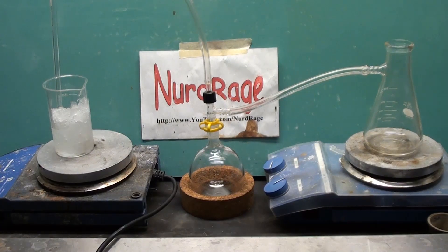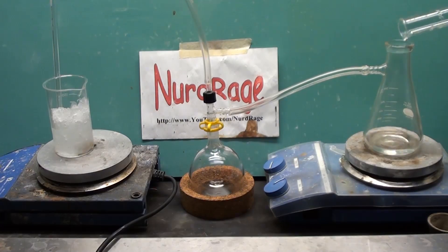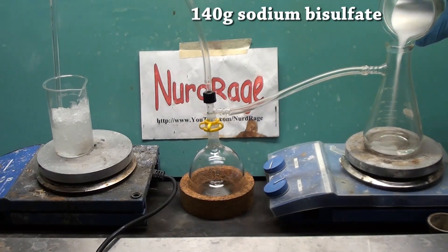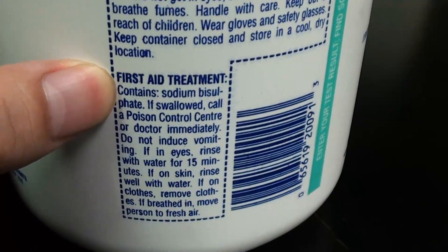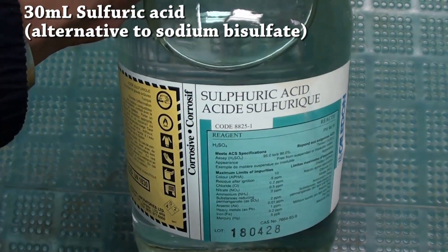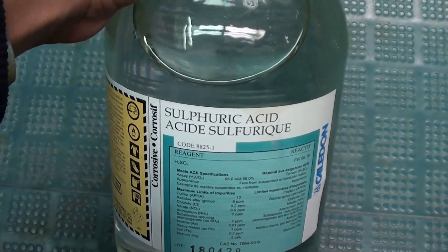To generate the gas we first put about 20mL of water into the generator. The water is optional and can be omitted if your hot plate is hot enough. Now you add in 140g of sodium bisulfate, which is sold as a pH lowering chemical for swimming pools. Be sure to check the label to make sure you have the right stuff. You can also use 30mL of concentrated sulfuric acid, although if you had access to that you probably wouldn't need hydrochloric acid.